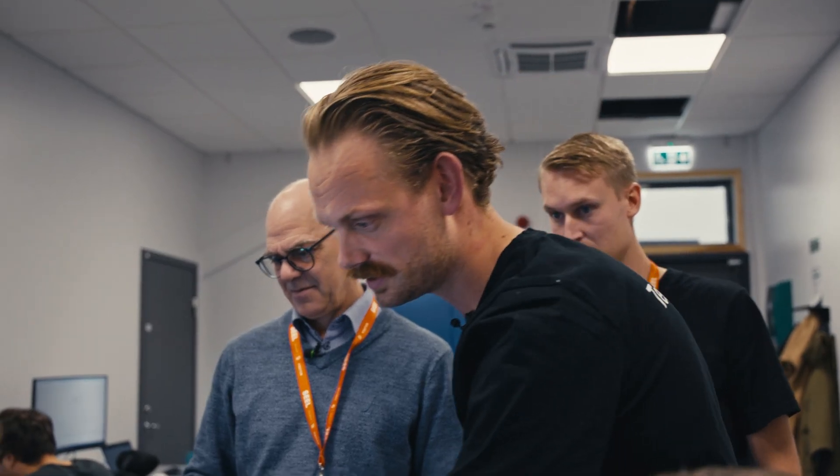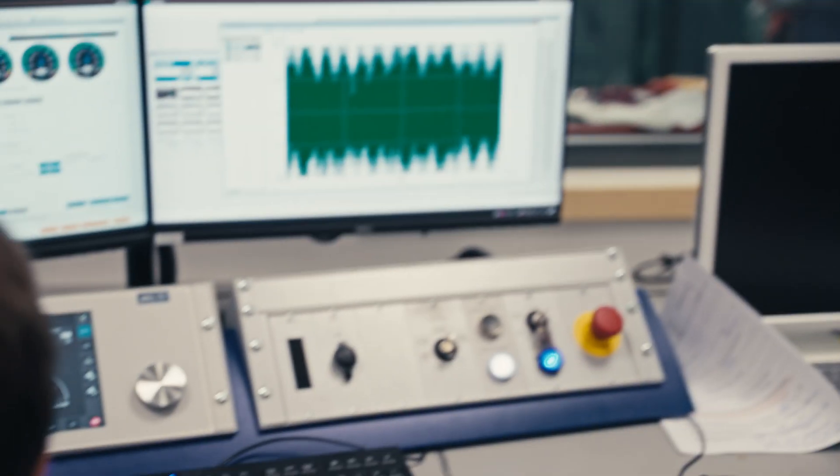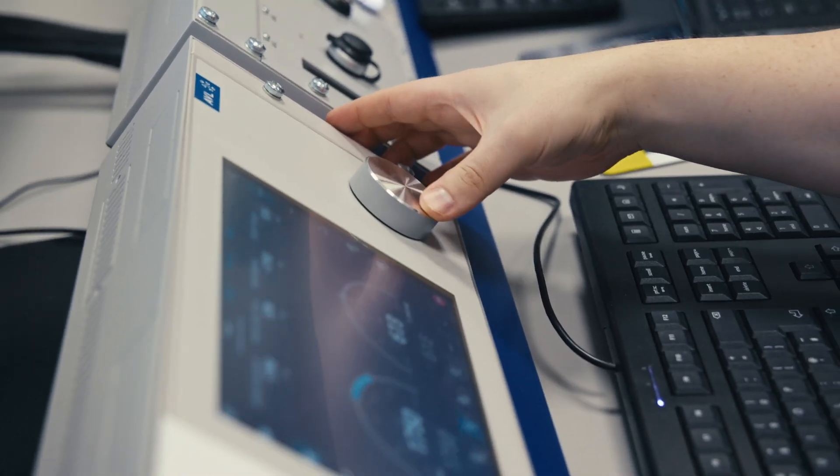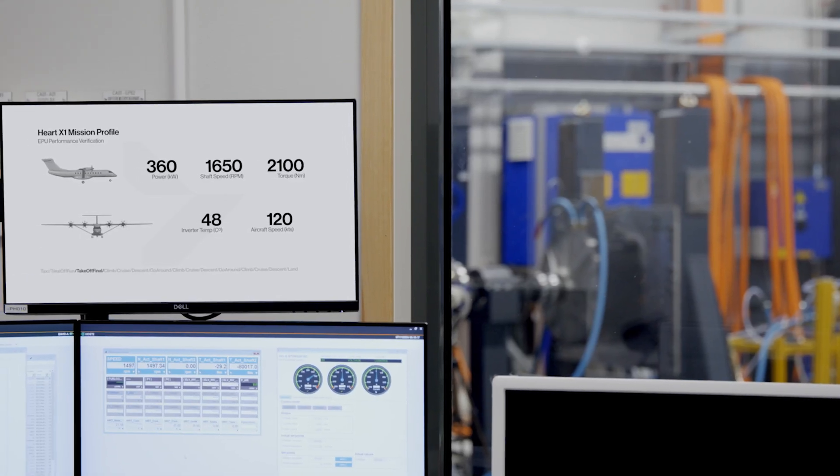We'll do the taxi-out procedure at 500 RPM. The aircraft is now going to increase its power to 360 kilowatts, which is the takeoff power. Let's see if we can get this inlet coolant down. Now the aircraft is climbing.